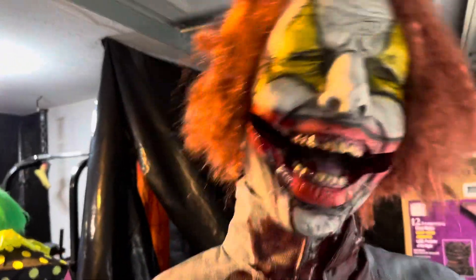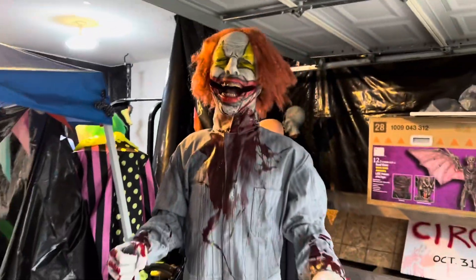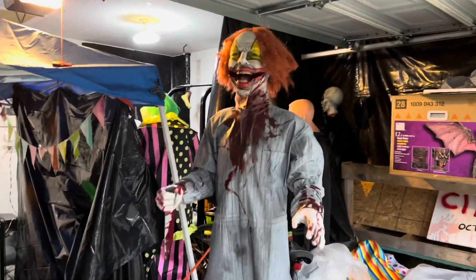You can see the mouth movement isn't the best, but I'm pretty happy with it. It's pretty cool.